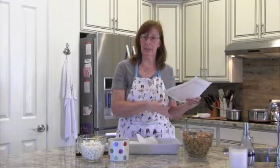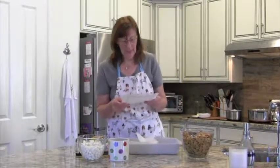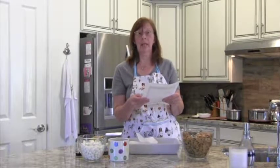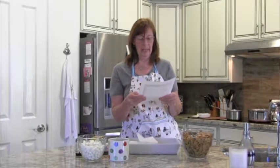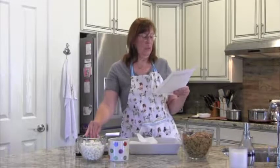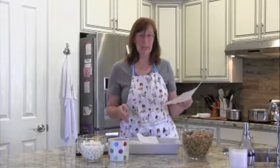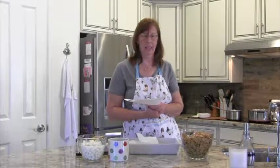Our ingredients are all assembled. We're going to butter the pan, then in a large saucepan combine the corn syrup and butter. Once it's melted we'll remove it from the heat, add the chocolate chips and vanilla, and stir until the chocolate is melted. Then we'll add the graham cracker cereal and fold in the marshmallows — we don't want them to get squished or melted. Then we'll put the mixture into a greased pan, pat it down, and once it sets it can be cut and eaten. You don't even have to bake it.